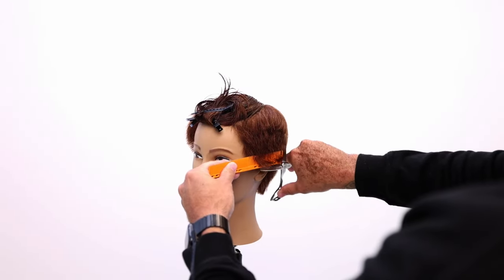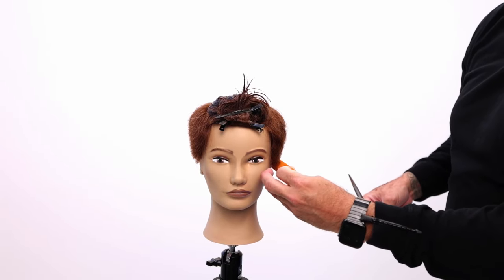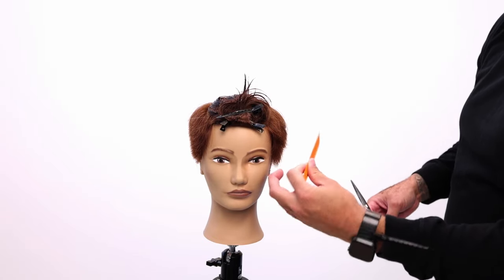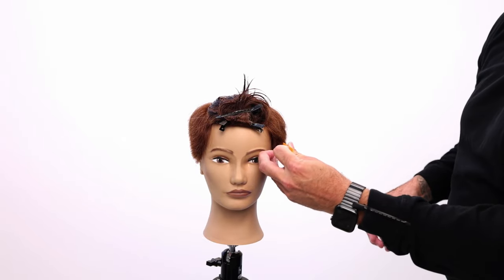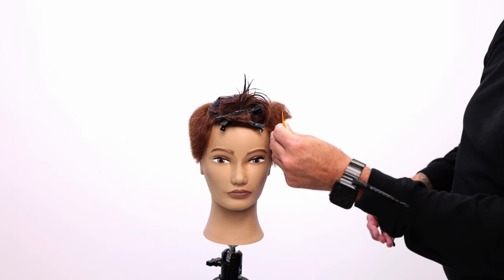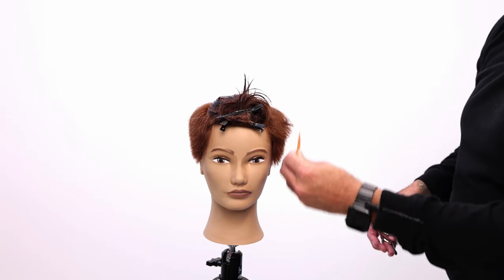Another thing I like to do when cutting scissor over comb is use a guide — it's a bit of a secret. When I hold the comb against the head, my finger rests somewhere on their head. If it's going to hit them in the eye, I move it, but I'll go kind of behind it. My hand holds the comb away from the head at the same consistent spot, because without that reference it gets a little shifty in and out. By placing my finger as a guideline along the head, I can maintain the same length as I go.